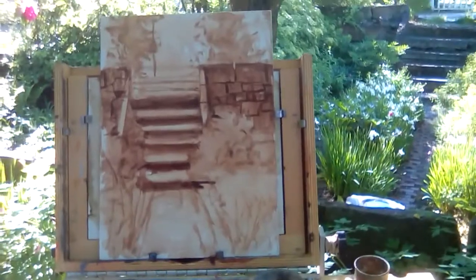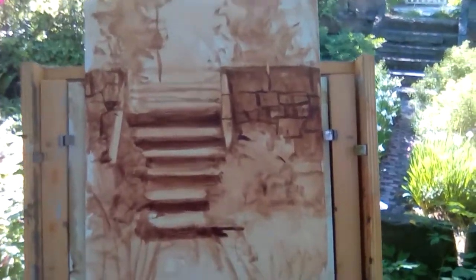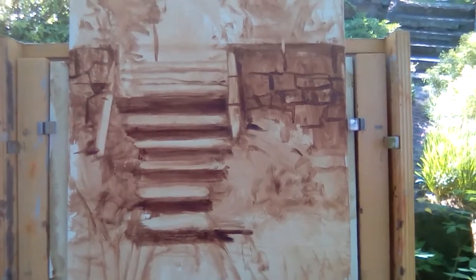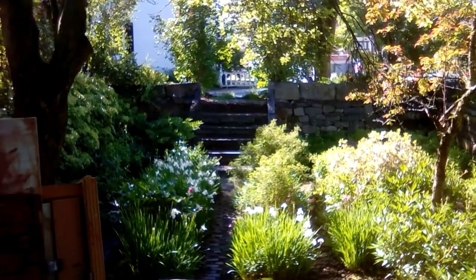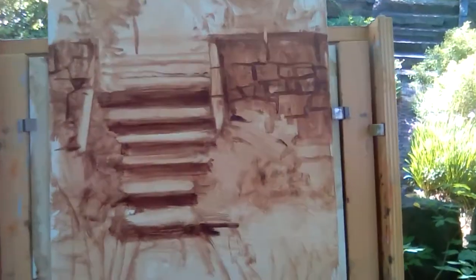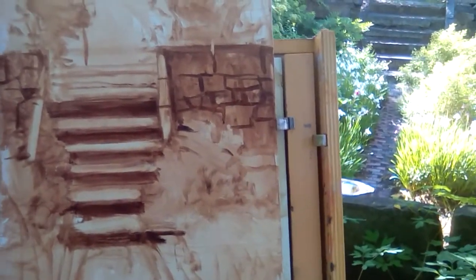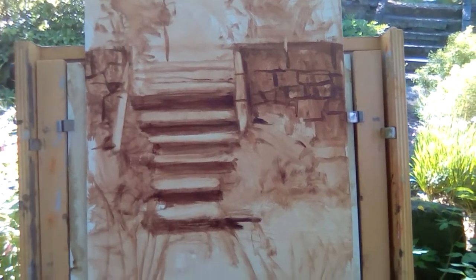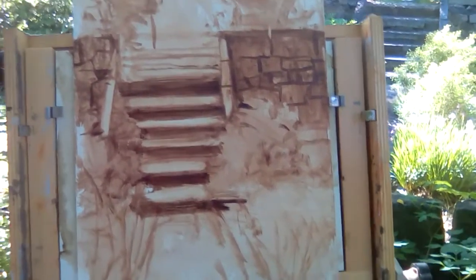Here we are a few minutes later with this value sketch in burnt umber. Something to think about when you're painting rock walls is just don't get haphazard about how you place the rocks. Just be sure that the seams — the vertical lines in the rocks — are offset from each other, because that's how you build a rock wall. You wouldn't have the seams lining up ever. A little tip.